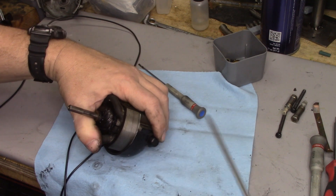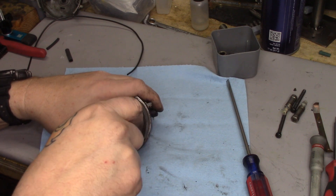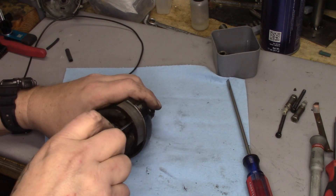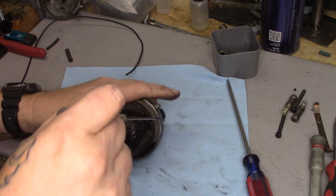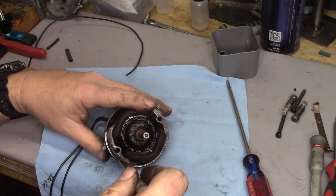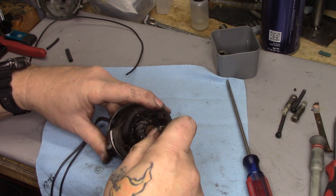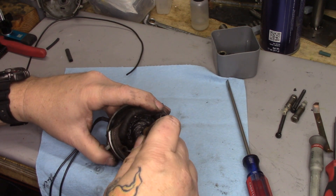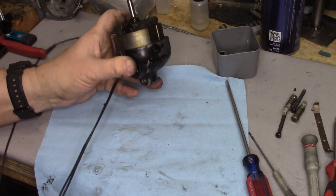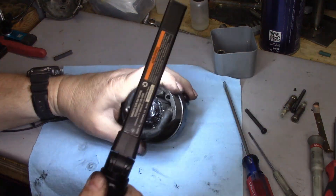That brush is sticking way too high up — it is not making contact. So now I can reach in with my screwdriver, loosen the screw, and press that down a little bit. This one looks a little high as well — get our screwdriver in, lower it down, tighten it up. Now I'm going to use a flashlight and do a quick inspection. I'm not seeing anything that looks weird inside.